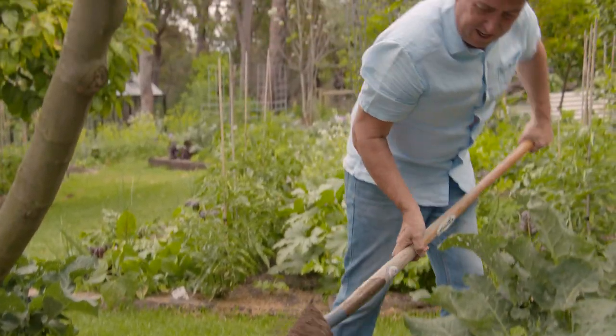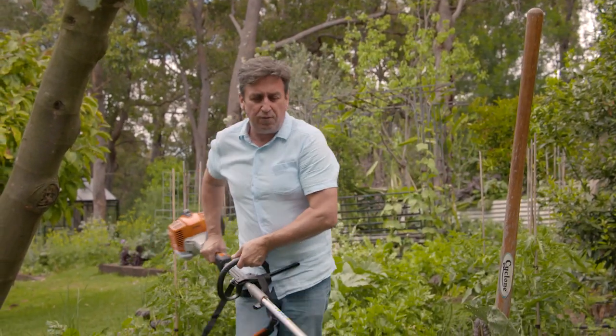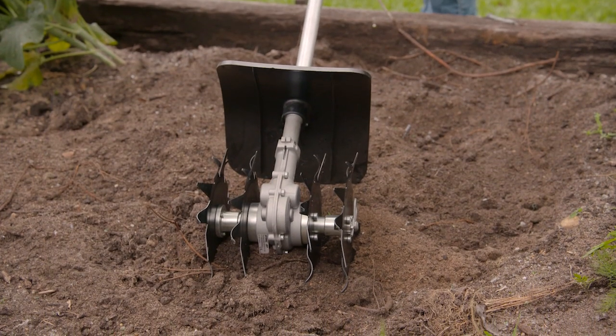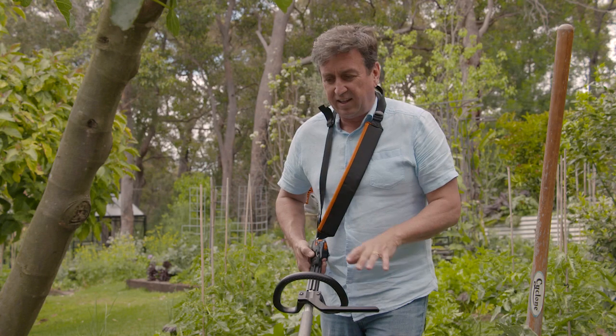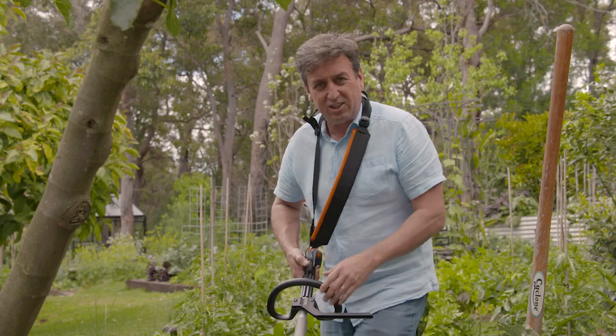All this digging and cultivating can be back-breaking work and it's not for everyone, so that's where a machine like this one from Stihl comes in — one of the Versi tools with these sensational cultivators on them. This one's a tiller and they are just so handy. They take the back-breaking work out of cultivating soil and getting air into it completely out of the job.